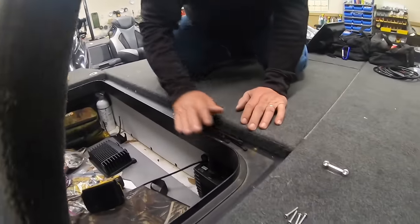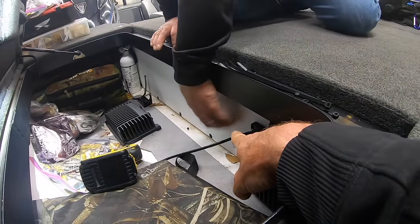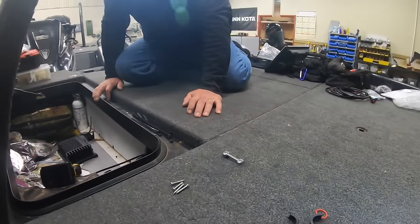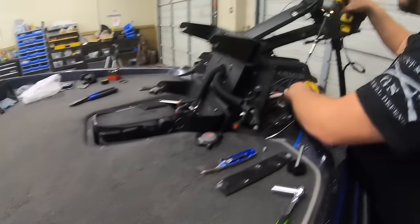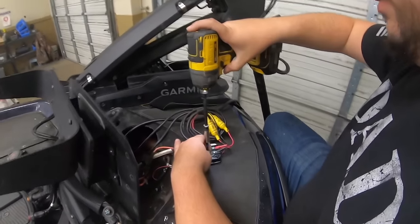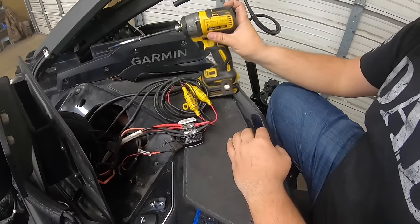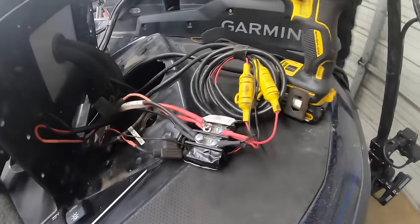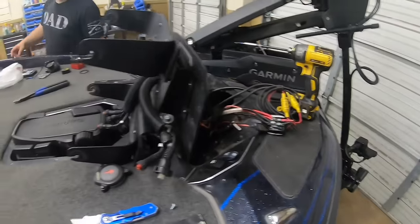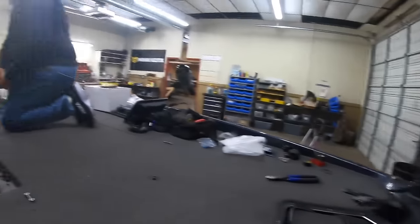Taylor's ready to pull the cords. We're going to add the second live scope box power right here to our power block. We're fixing to add in the second live scope box power connection to the terminal block.